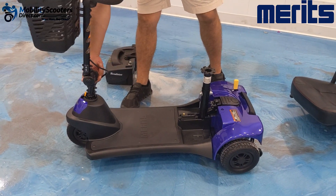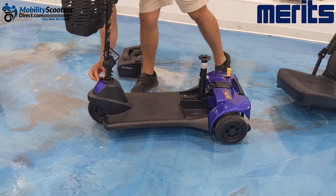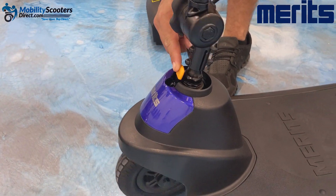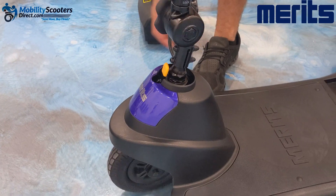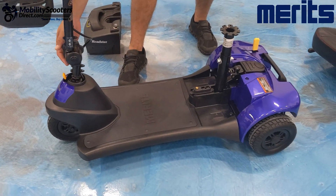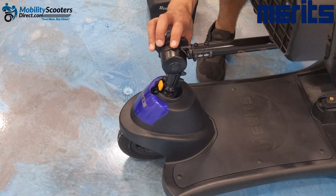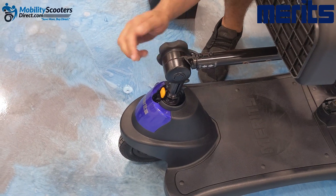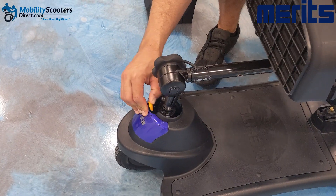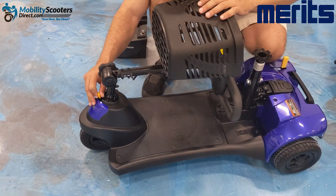To prevent the handlebar from swinging around uncontrollably, there's a yellow lever on the front of the scooter. Engage that yellow lever to the forward position and it will lock your tiller handlebar, preventing you from being able to turn it at all. It's only meant to be engaged when transporting the scooter in the trunk of a car or cargo space of an SUV so the handlebar does not swing around uncontrollably while taking turns in your vehicle.